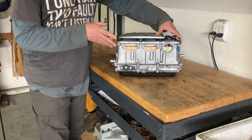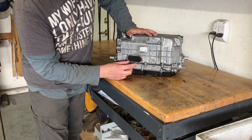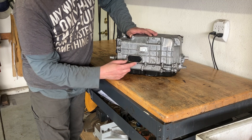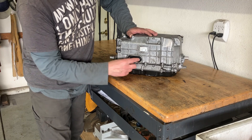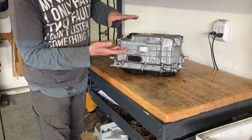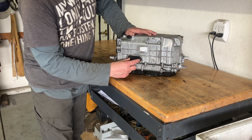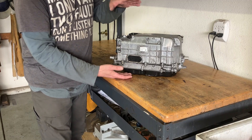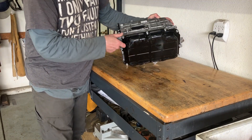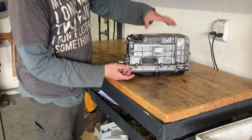With the inverter on the workbench, we now have easy access to the backside where we need to remove this plastic cover to expose the bolts that tie together, I believe, the bottom half with the top half of the inverter. These bolts behind there would have to be undone in order to separate the lid and take the top or bottom part of the inverter apart.